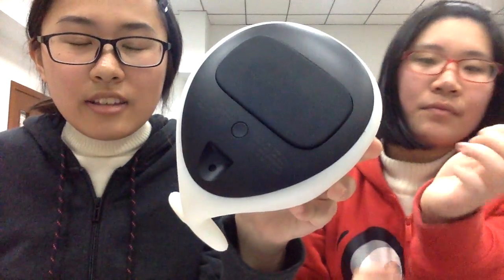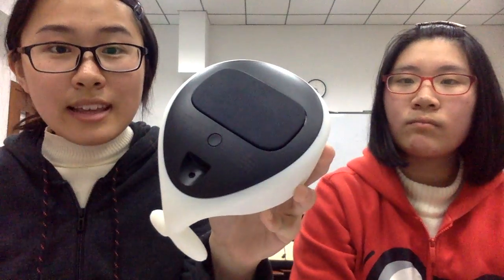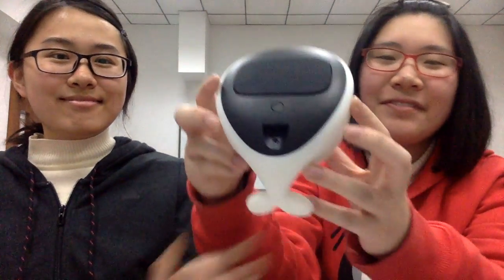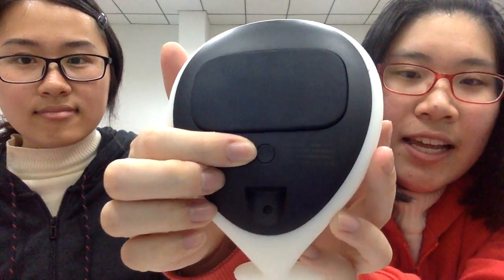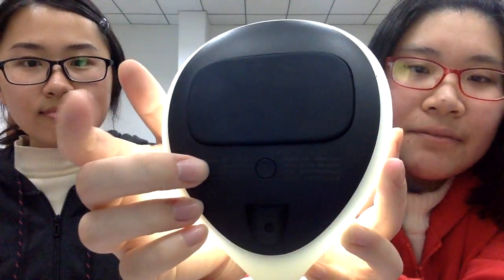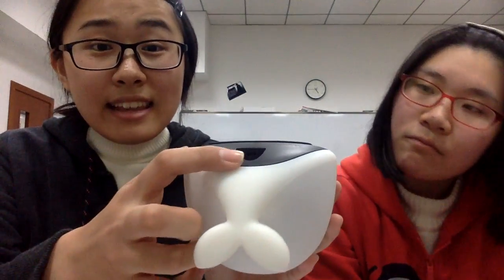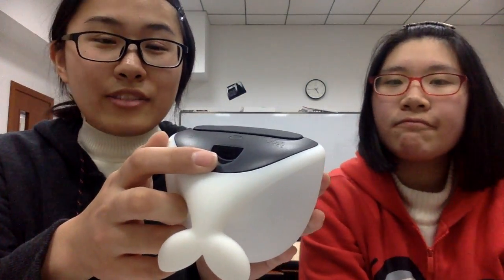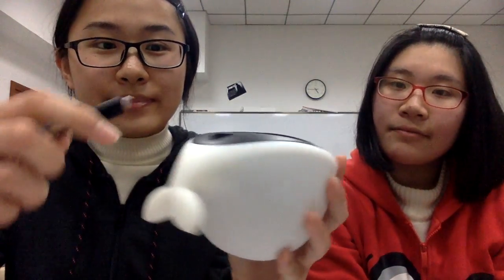For example, it needs 2 hours to charge, and it can be used for 6 to 8 hours. Here, this one is the switch. Now let's turn it on. Then turn it off. This little hole is the socket of the product. It can be connected with a USB cable, like this. Now it can be charged.